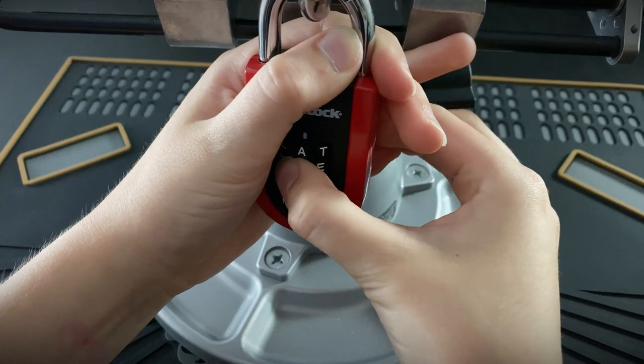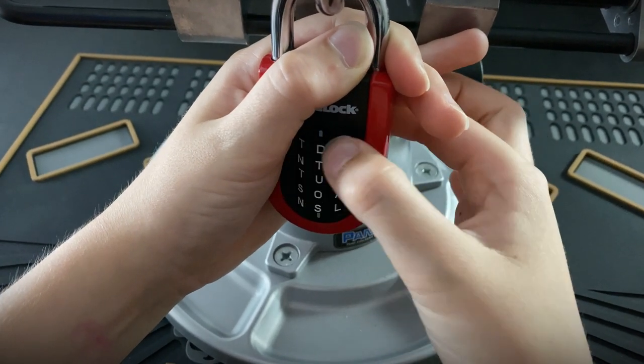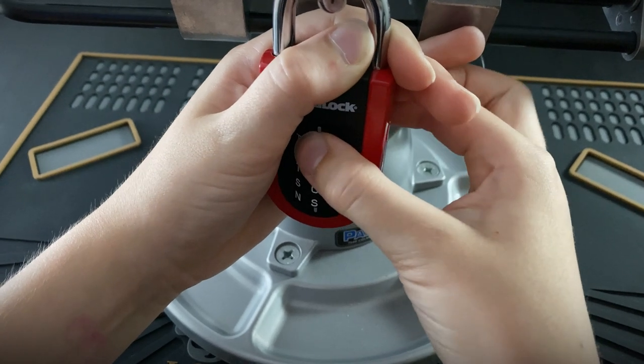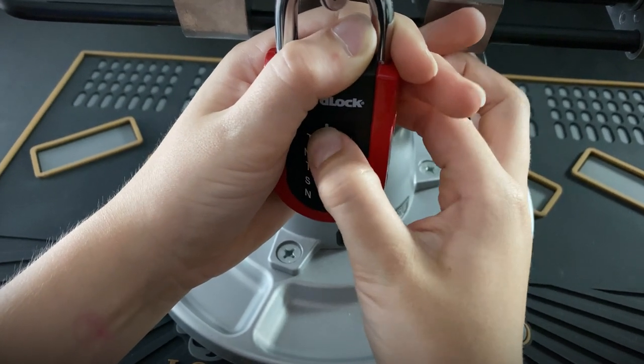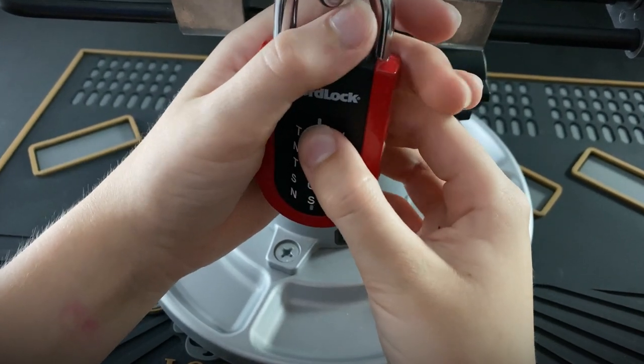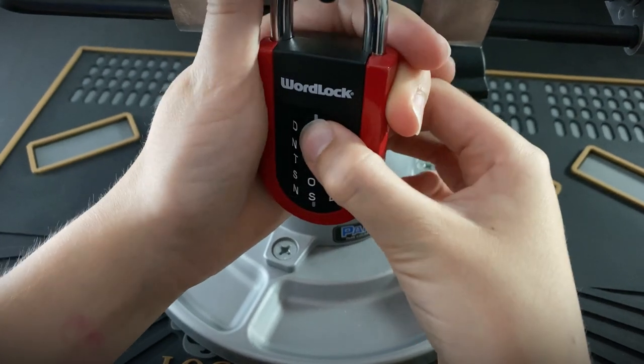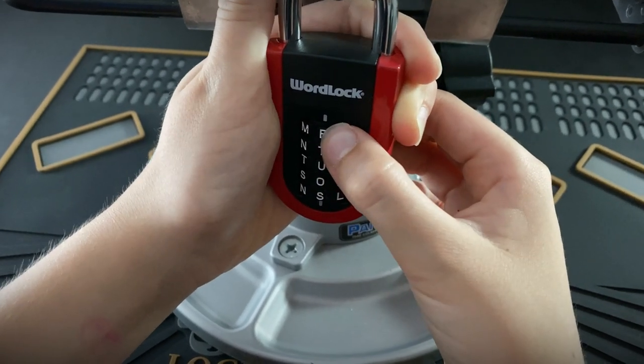When we look at the parts inside you'll see it doesn't have any false gates. False gates are in some locks to trick you into locking up the wrong letter and thinking you have the right one. We did find on this lock that sometimes it does catch on the wrong letter. Good thing it seems to stick between two letters so you can tell it's wrong. You release tension a bit, move the dial onto the next letter, apply tension again and keep going.